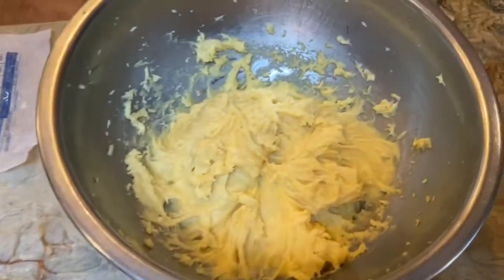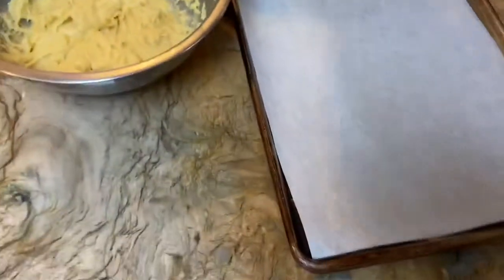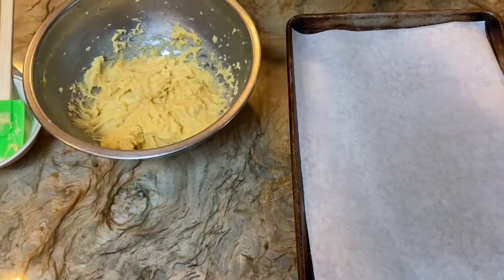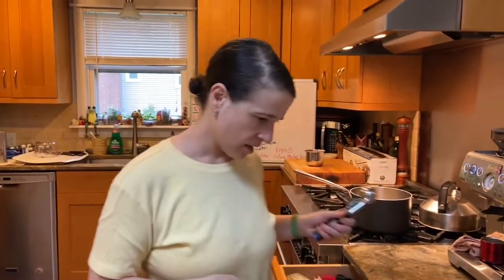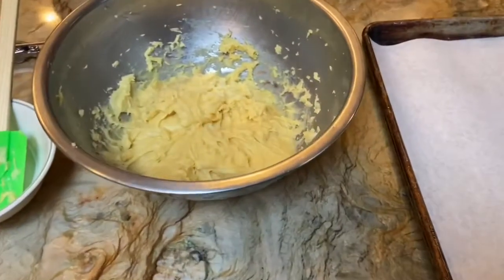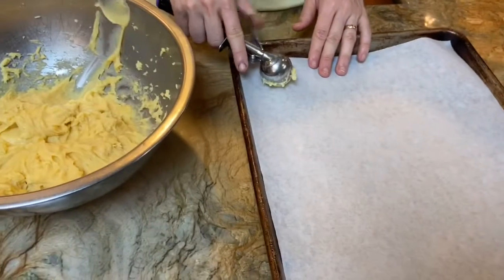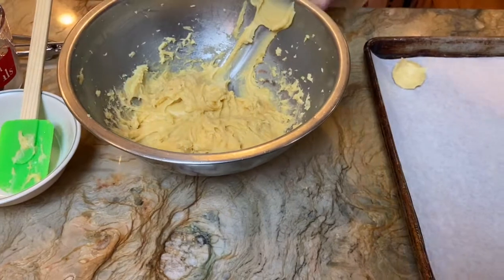Now we're going to put it onto our baking trays. You have some options to portion it. Traditionally, it's done via a pastry bag, or you can use an ice cream scoop. If you don't have any of these things, you can just use a spoon — that's not going to be an obstacle. A spoon is fine. So I'm going to put these on my baking tray.